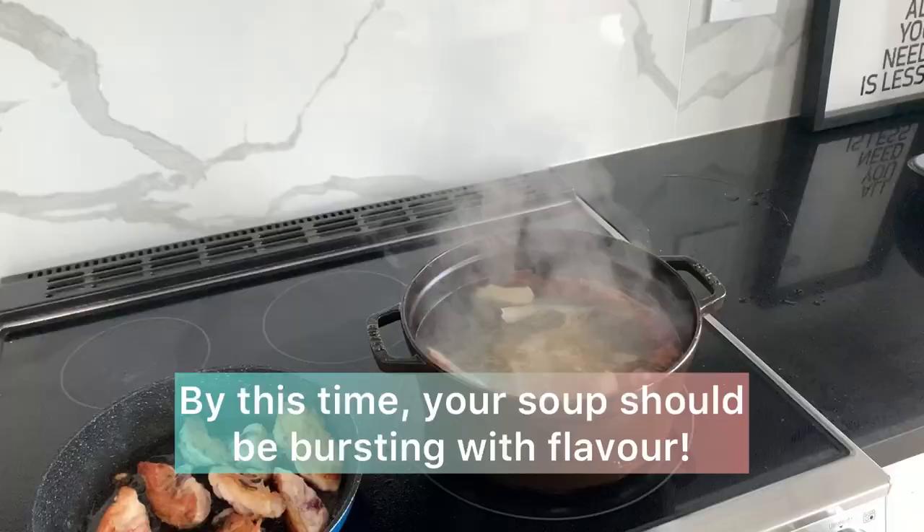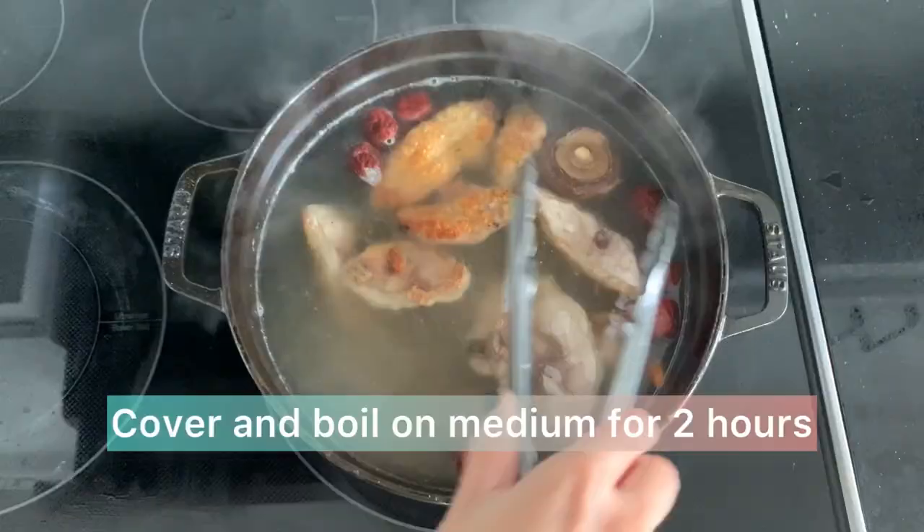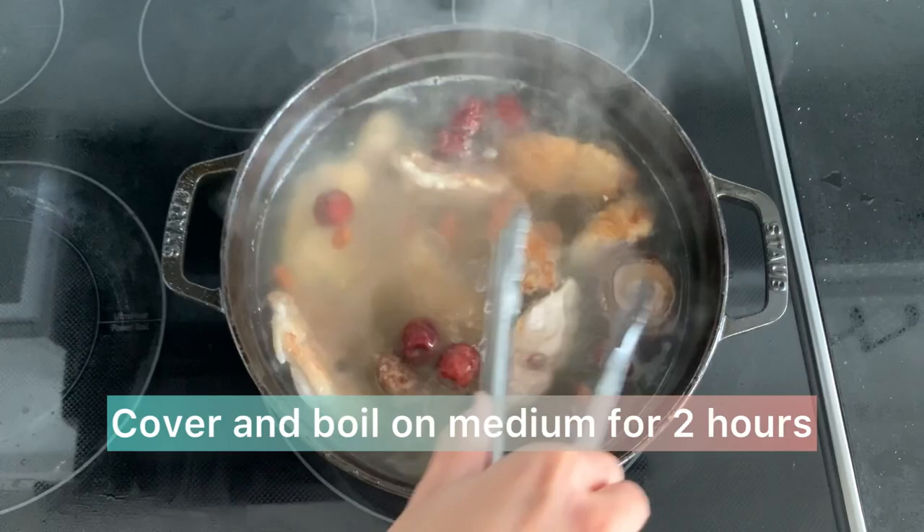By this time your soup should be bursting with that medicinal flavor. I'll rinse the chicken in warm water to eliminate the oil, then cover and boil on medium for another two hours.